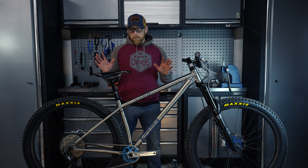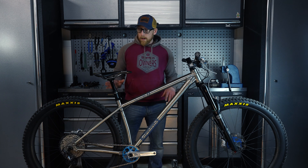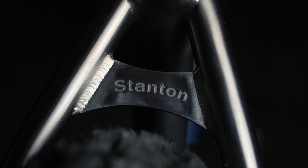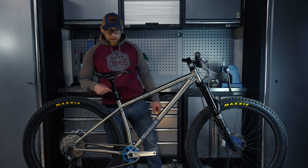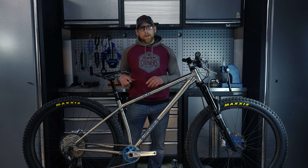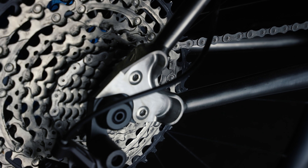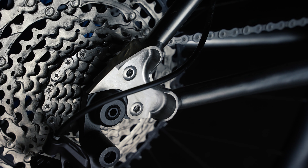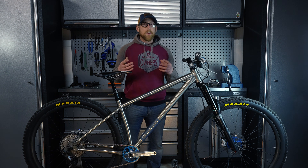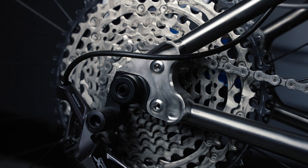Some of the features that really set this product apart are things such as the watercut seat stay brace that we then CNC the logo into. As I mentioned, the yoke is machined from one piece of billet, and we also do that with the dropouts. The reason we CNC products is because we don't get any impurities — if you cast a product you can end up with impurities and that can lead to cracks.